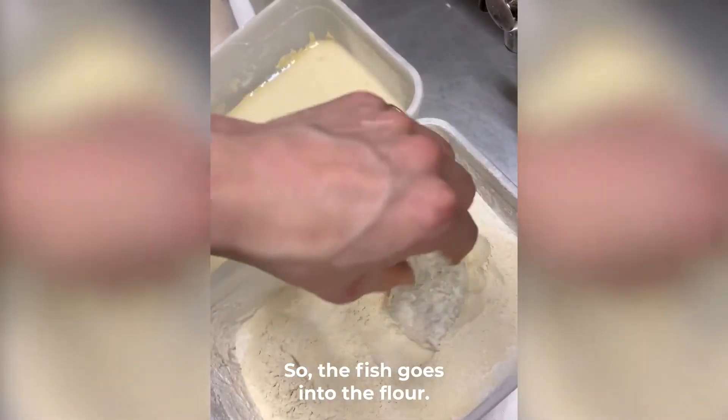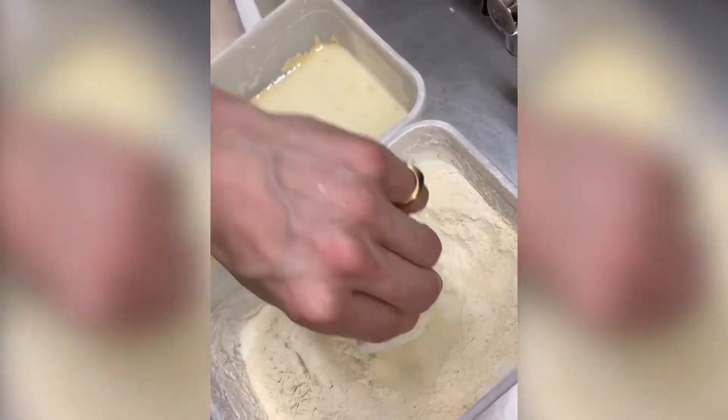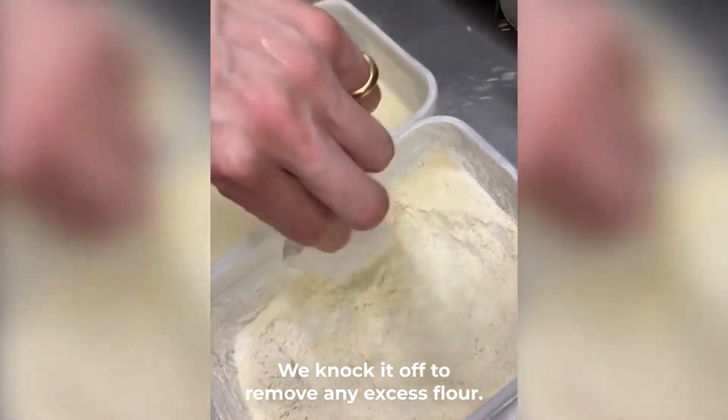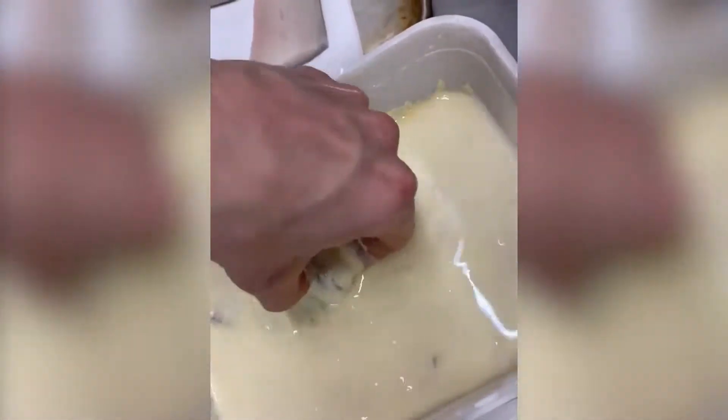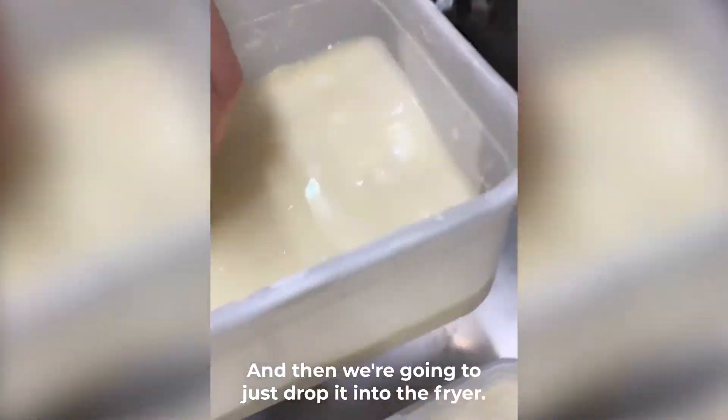So the fish goes into the flour, we knock it off to remove any excess flour, and then it goes into the slurry, and then we're just going to drop it into the oil.